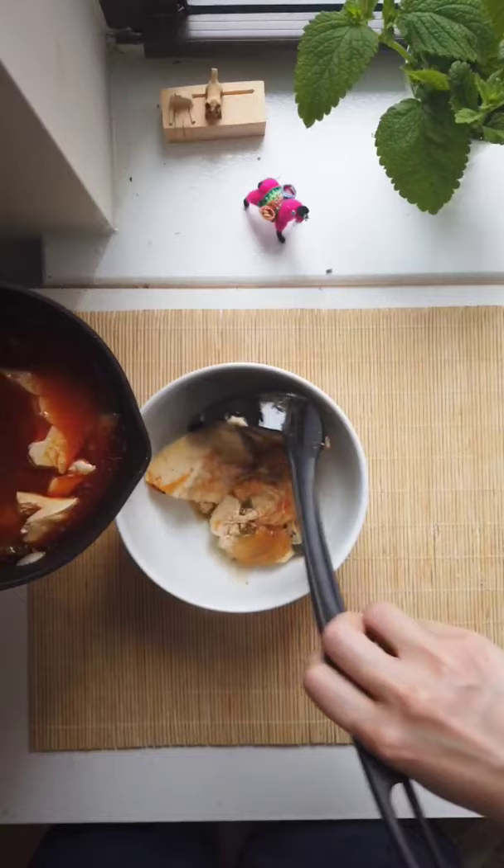Now we're ready to eat! This is completely vegetarian, it's so delicious! You can garnish with some scallions and enjoy with a bowl of rice!